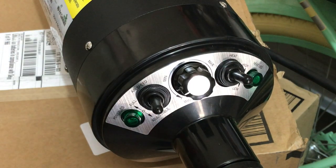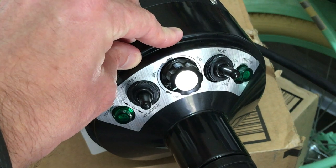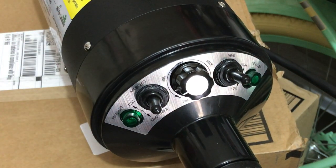But anyway, it's a really nice pet dryer. I hope that helps you understand how the controls work, and let me know if you have any questions.